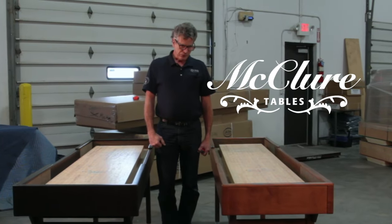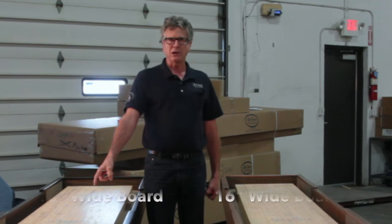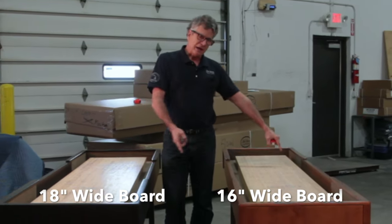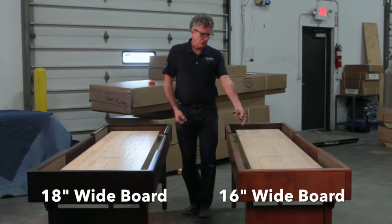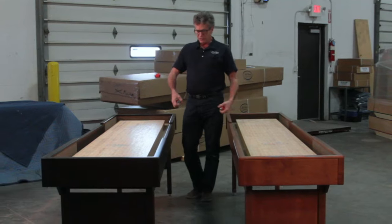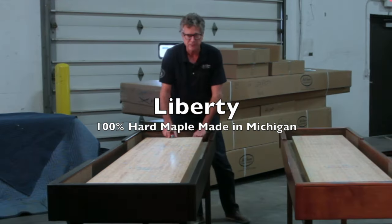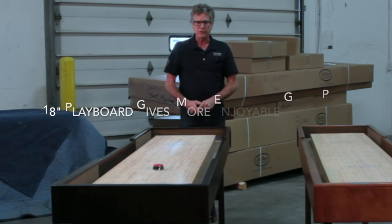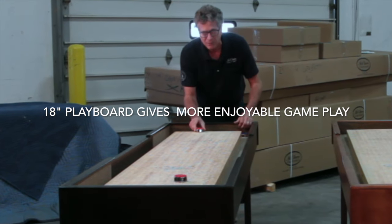We feel at McClure Tables that you can get a professional game on an 18-inch wide playboard. We'll make you a 16-inch wide playboard if you need a table for a narrow space, but this is not our typical table. We typically make 20-inch wide playboards, but we have this one model, the Liberty, that we do offer in an 18-inch wide playboard. You can still get a professional game on an 18-inch wide playboard — this is a 9-foot table.